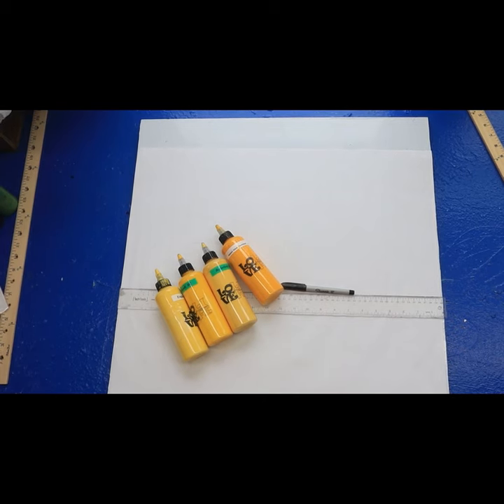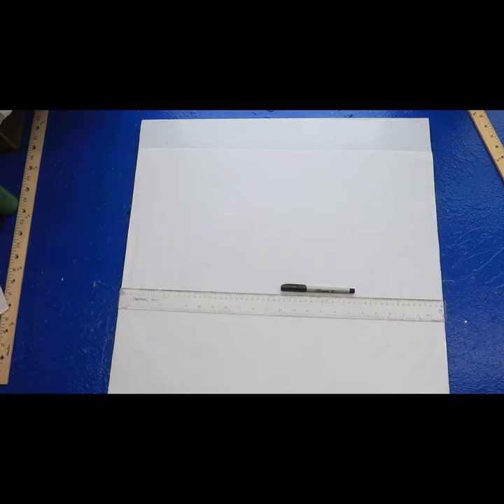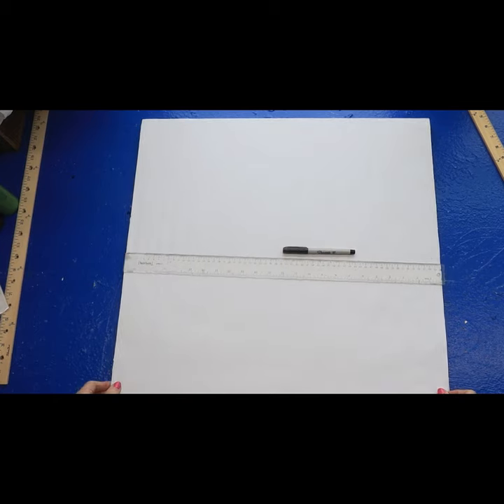Hey y'all, you ready? Let's do it. Let's draw this sunflower. I'm going to take my time and draw it slow, so if there's parts you already know, you can just fast forward. Now, on your wood, you won't use markers like I am — you'll use heat erasable pens, or you might use pencil or color pencils that erase.